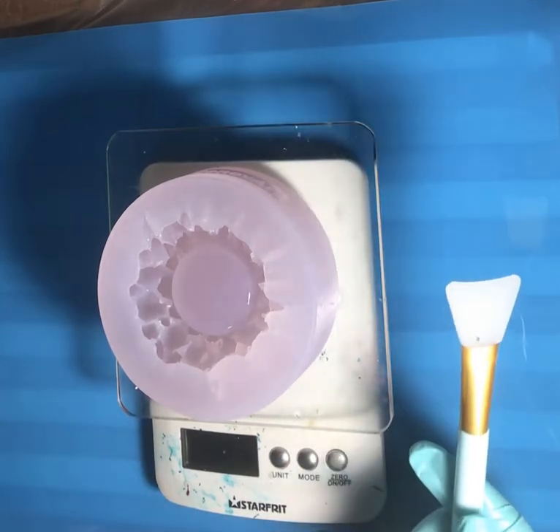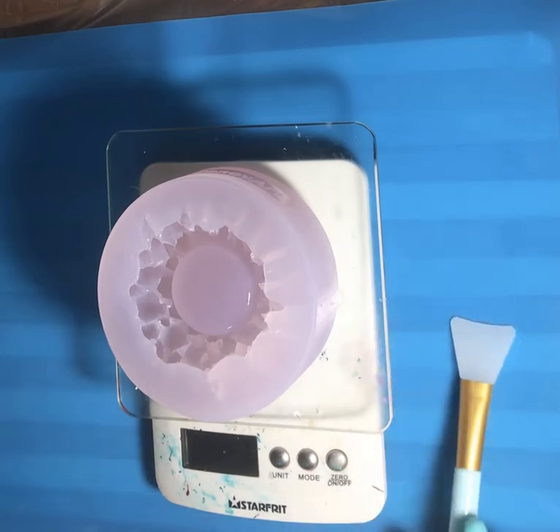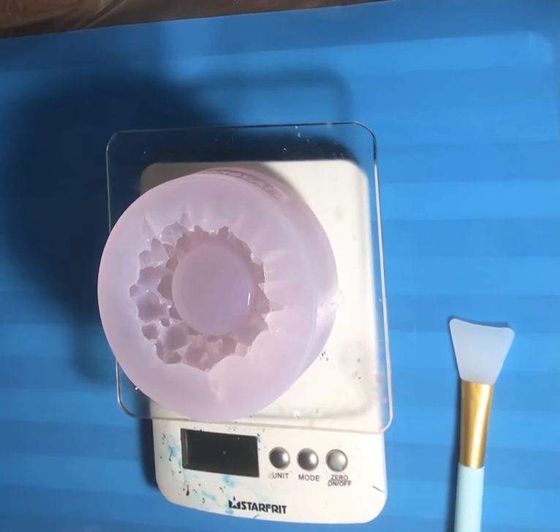I also got this new stir stick — though I forgot about it, so I'm already stirring with a popsicle stick. I have a couple of other projects planned tonight too. When I ordered this mold I'd actually ordered three molds, but I ended up with five — they gave me two molds for free as a thank you, which was pretty exciting.